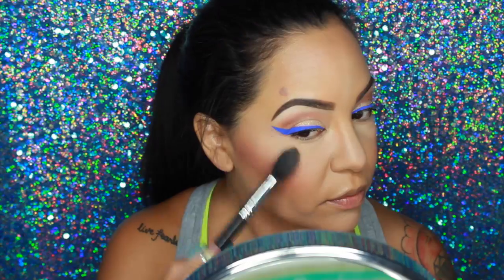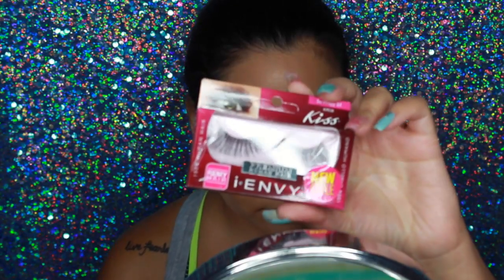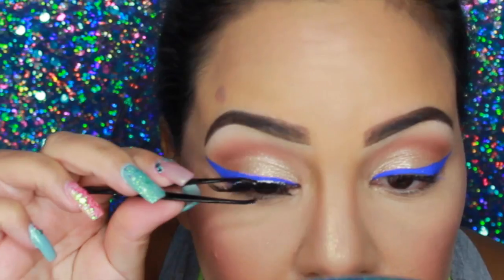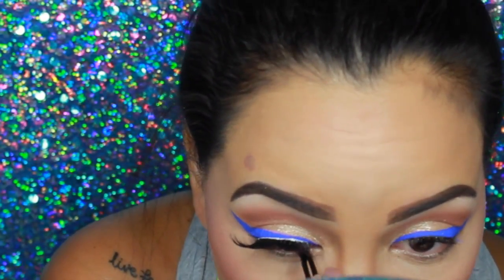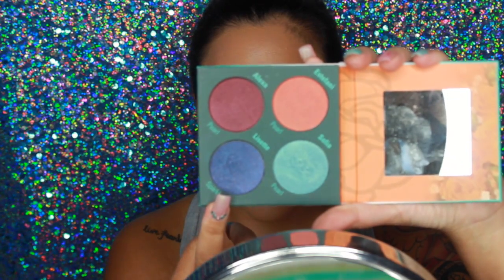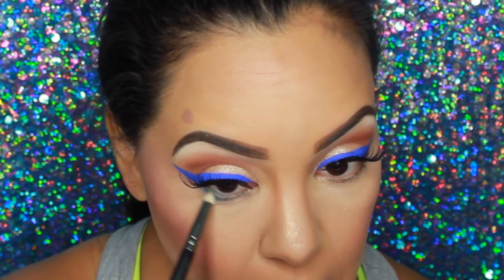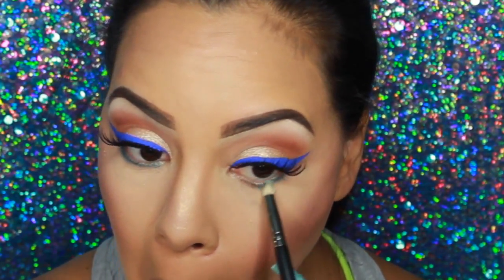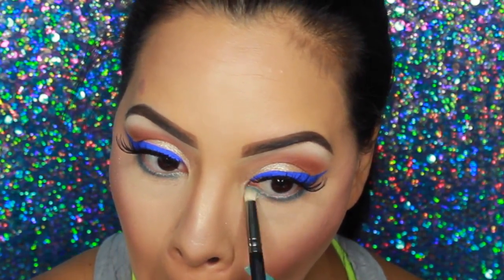Taking Ofra Cosmetics Highlighter in You Do You, I'm placing that on the high points of my cheeks — I really go ham with highlight. Then I'm applying Kiss Super Wispy lashes in 01 — you can find these at any beauty supply store for about $2.99. After placing the lashes, I'm going in with the Solar Look Eye Vessels Palette, taking the color Sophia — a light blue — and smoking out the bottom lash line.